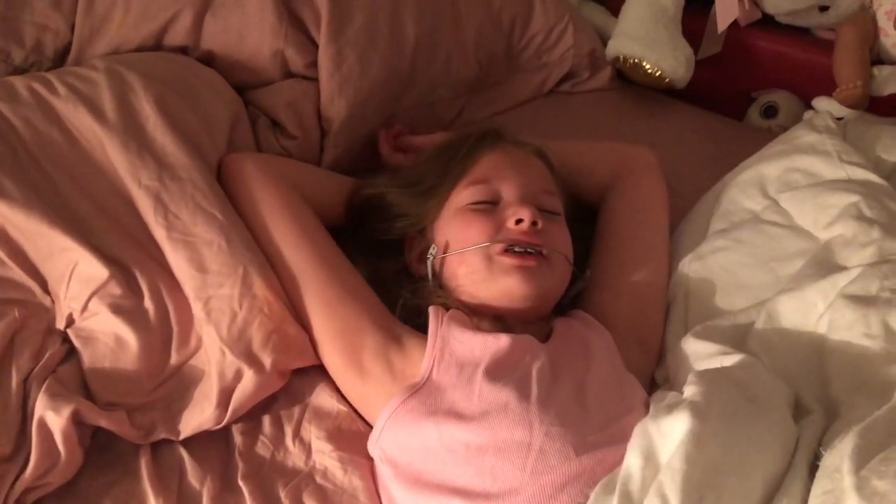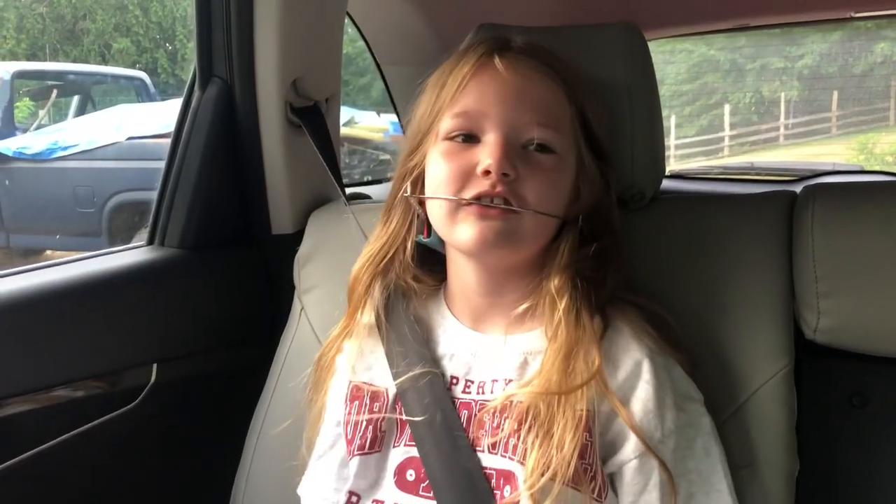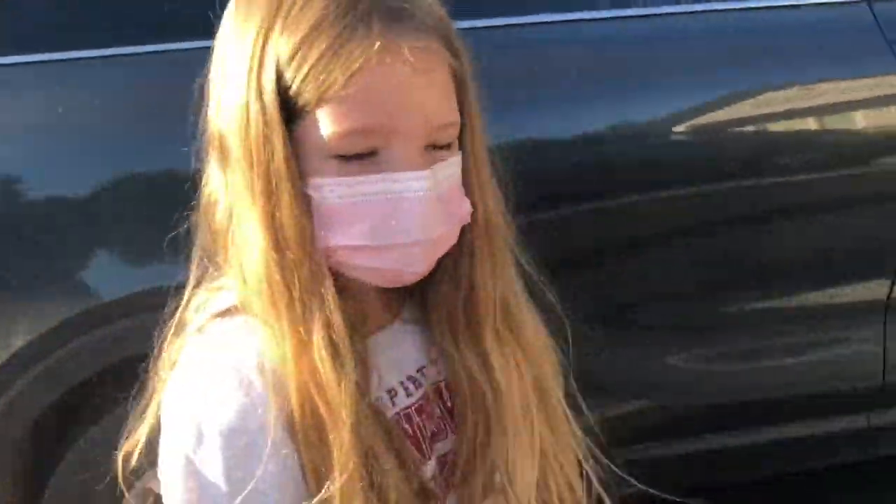I don't want braces. You're gonna look cute. Are you excited? No. Why? Pull your hair out of your face. I don't want to get braces. You're gonna look adorable. I don't want to. I'm excited for you. All right, let's go. Ready? Yeah.